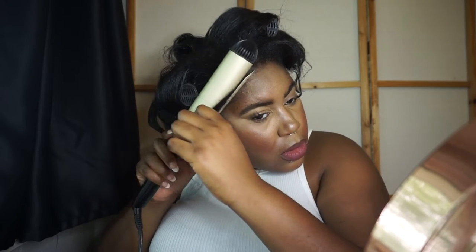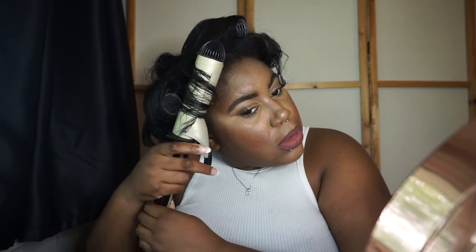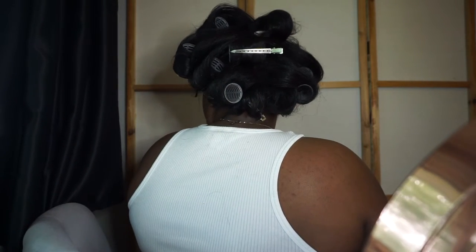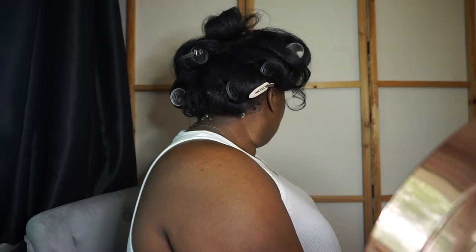I'm just curling the front two sections into place for a few seconds. This is what it looks like from the side when all the rollers are in — I didn't put curlers in the very front section. And this is what it looks like from the back. Overall, easy and very well achieved — I'm happy with it.